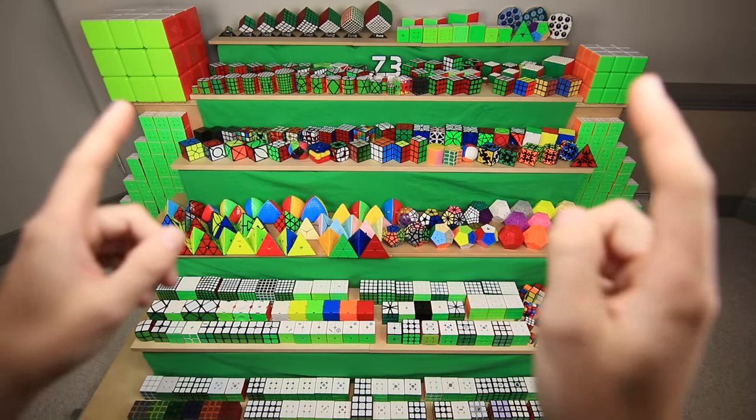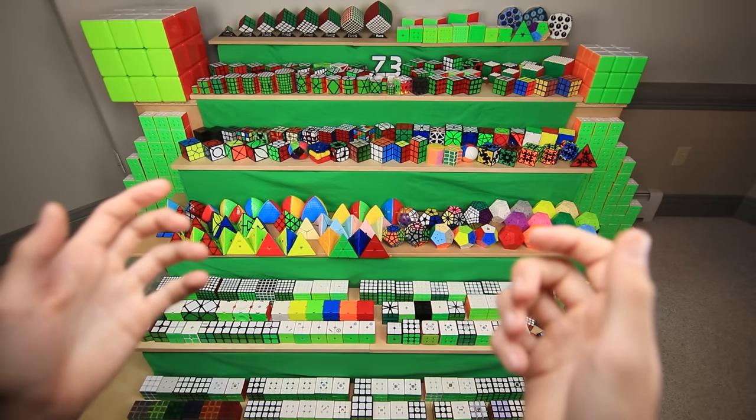Let's see — how about those two massive 3x3s you guys have been staring at the whole time?